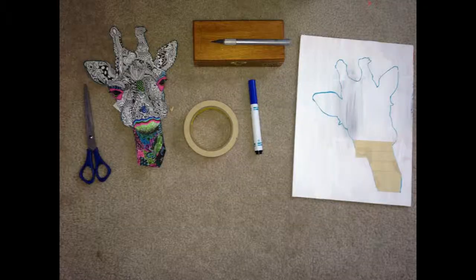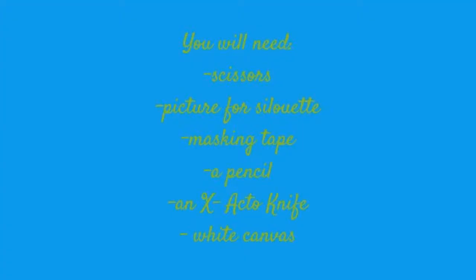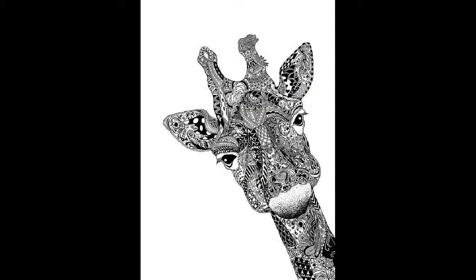Here are your supplies. To write them down for you, you'll need a pair of scissors, a picture for your silhouette, masking tape, a pencil, an X-Acto knife, and a white canvas.